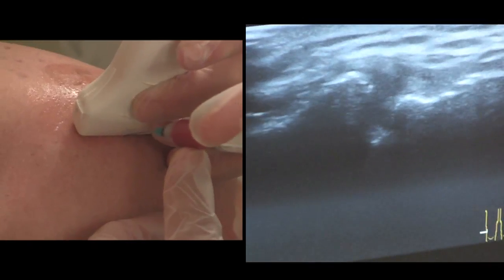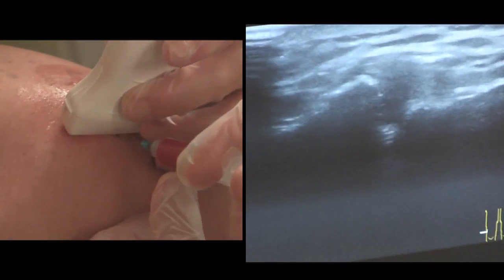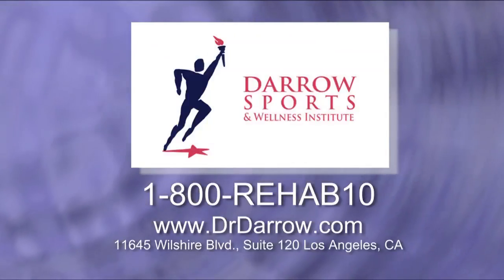This is a 38-year-old male whose shoulder dislocated last year. Although it has been suggested this patient undergo surgery, he is an excellent candidate for PRP to heal his pain.